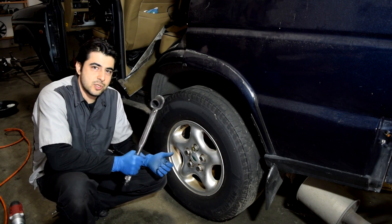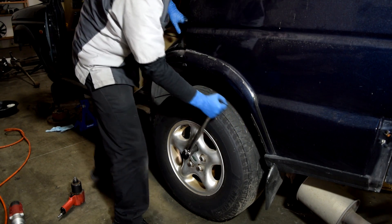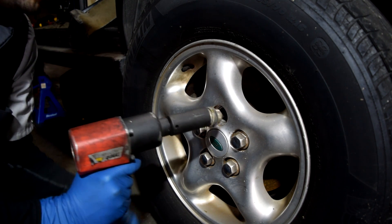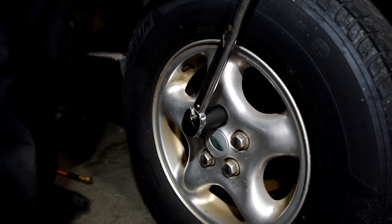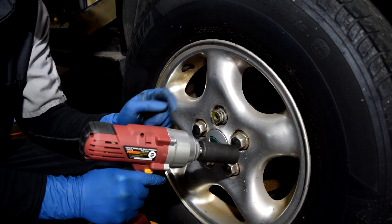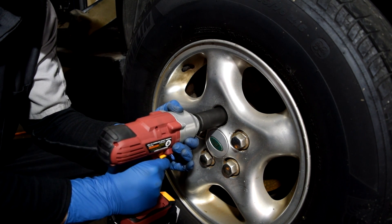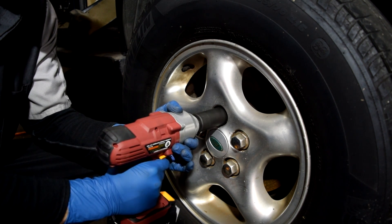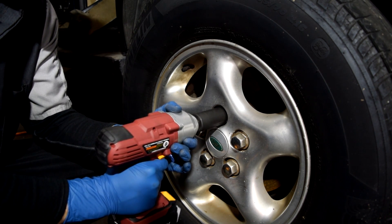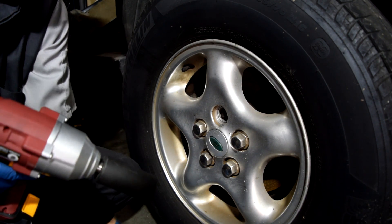Let's get serious and bump this up to 200 foot-pounds. First up, the air wrench — not a problem. And here's the moment of truth: if the electric impact wrench can remove the lug nut at 200 foot-pounds, it's worth every penny. It took about 20 seconds, but we got it.